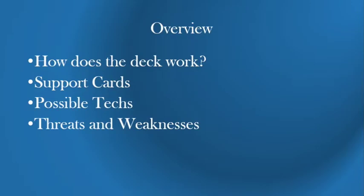This is obviously a PowerPoint. We'll start with an Overview to see how the deck works, what each card does, and what cards will need to be played. Next up we're talking about Supporter Cards — there are two new Supporter Cards coming out in the new set that I think will definitely help this deck thrive. Then Possible Techs, and finally Threats and Weaknesses, because you've got to look at what is in your format to see what you actually are going to play.